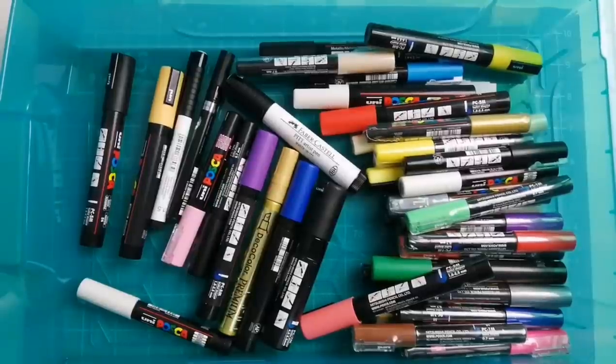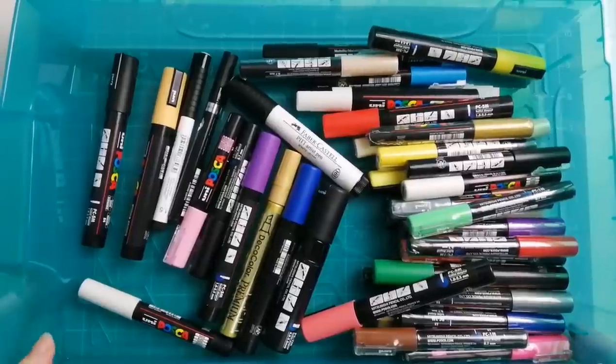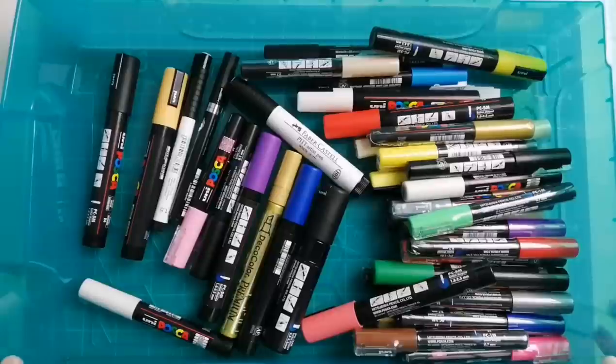Hi guys and welcome or welcome back to the channel. Today's video is going to be slightly epic, I think. We'll see how long it is - if it's too ridiculous I'll split it into two parts. As promised when I did my craft room tour, I asked if you wanted to see my decluttered books and opinions on my colouring supplies, and everybody said yes.